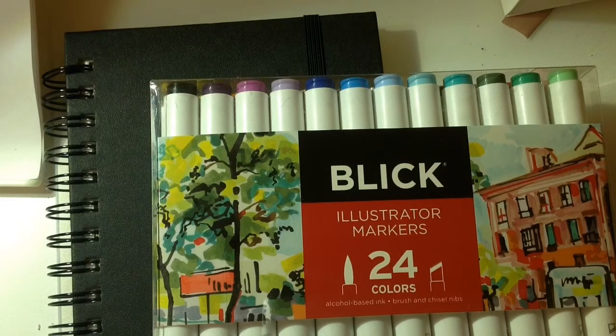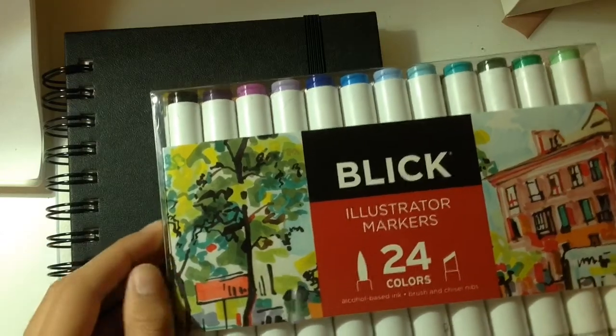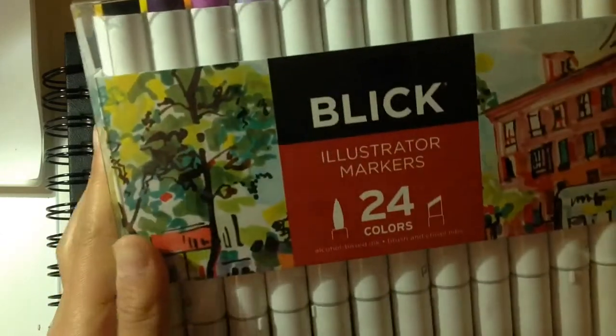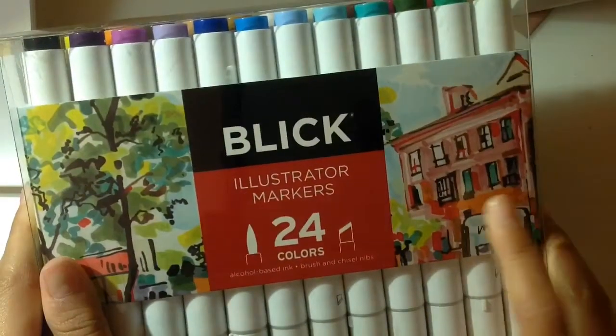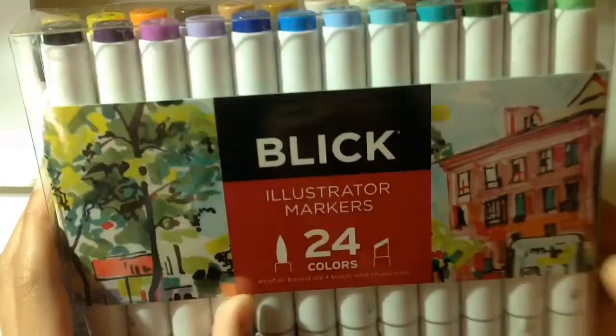Hey everybody, welcome back to my channel. So today I'm going to be doing kind of like a testing video. I bought these new markers and they're alcohol-based markers.